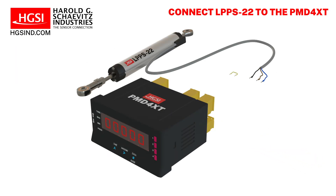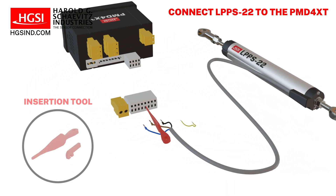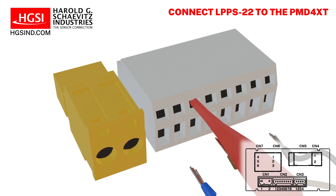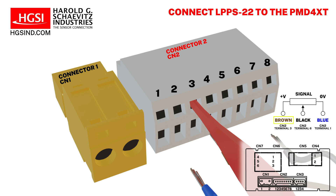We will begin by connecting the linear potentiometer's lead wires to the gauge using the supplied wire insertion tool. If you don't have the tool, a flathead screwdriver with a narrow blade can be used instead. The PMD4XT digital gauge has a built-in 10 volts DC sensor excitation supply on terminals 1 and 3 on connector 2.